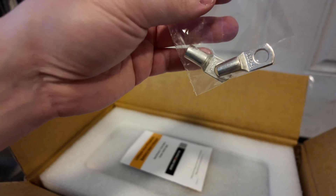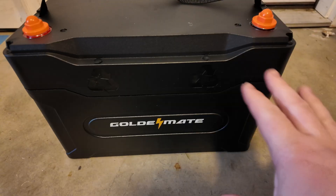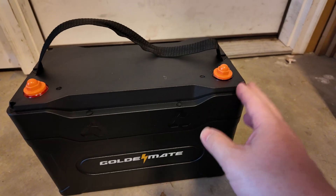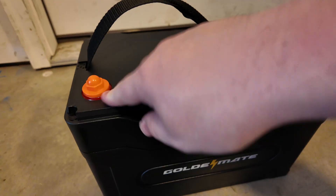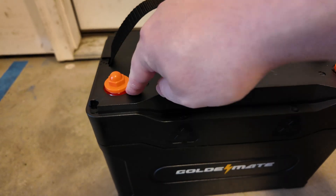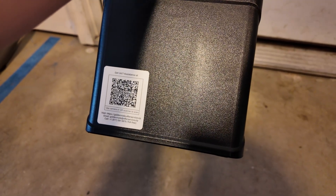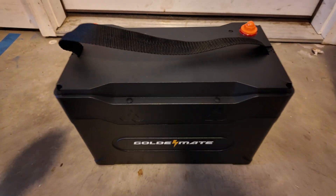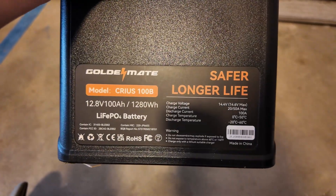It looks like we got some marine terminals and documentation. Something I love about GoldenMate is you never get the same thing that everyone else is doing — you can tell they're really trying to innovate in their space. We've got some really nice terminal covers here that cover not only the screw but the metal plate below that, which is great. Nice handle, got an easy way to connect that with their support. The side is identical to the other one.